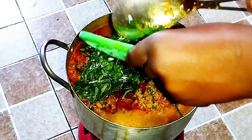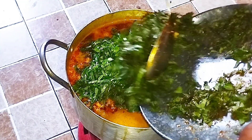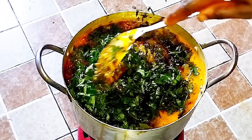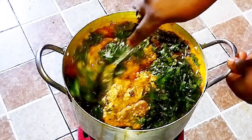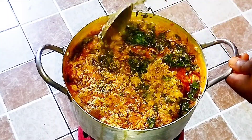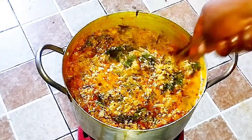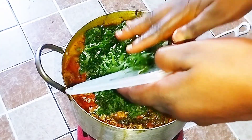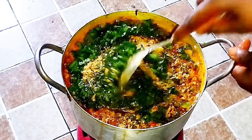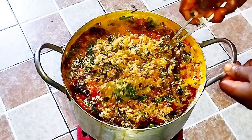I'll go ahead now and add my veggies. I'm going in with the uziza first and then the scent leaves, stirring for just a minute — I don't want to cook them too much, but I want the flavor of these two vegetables to incorporate into the soup properly. Once I'm done stirring those in, I'll add my ugu leaves, stir them in, and then turn off the heat. The soup is ready — simple, easy, and delicious.